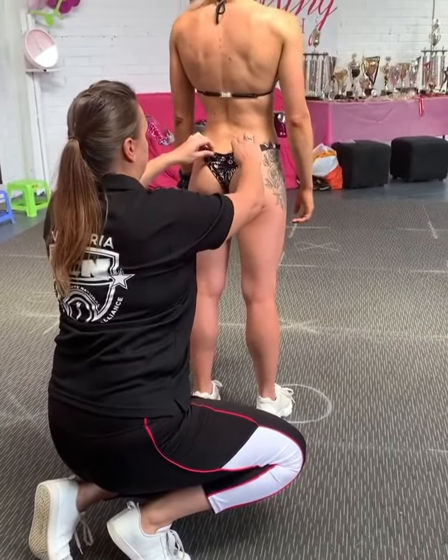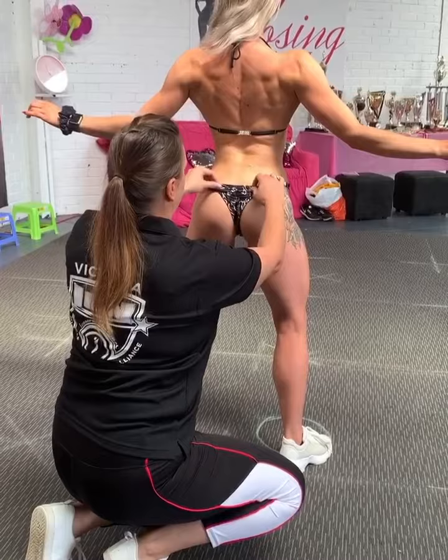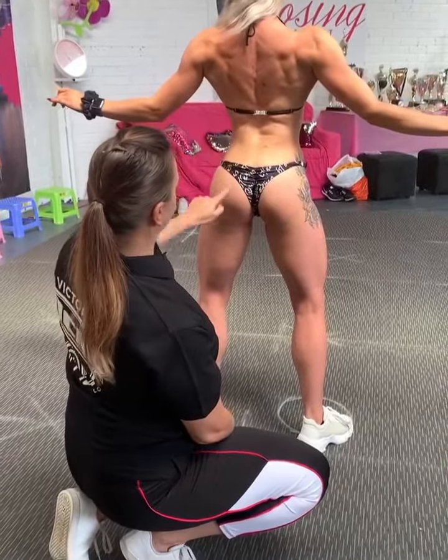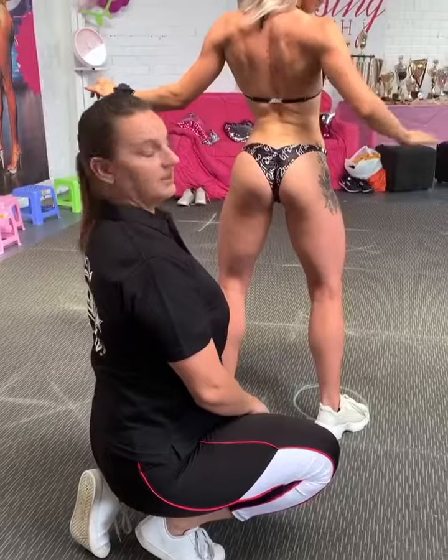Come into your back pose and hips back. We still want that little dip.